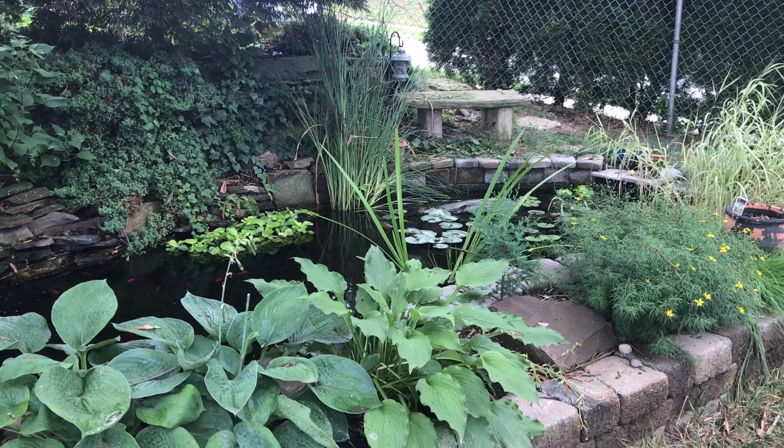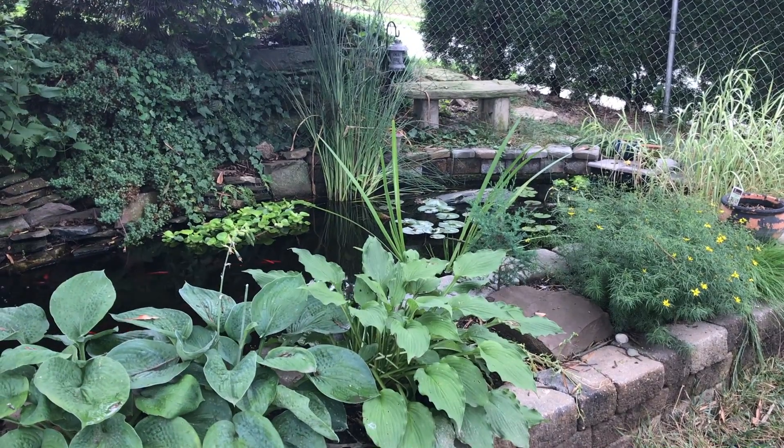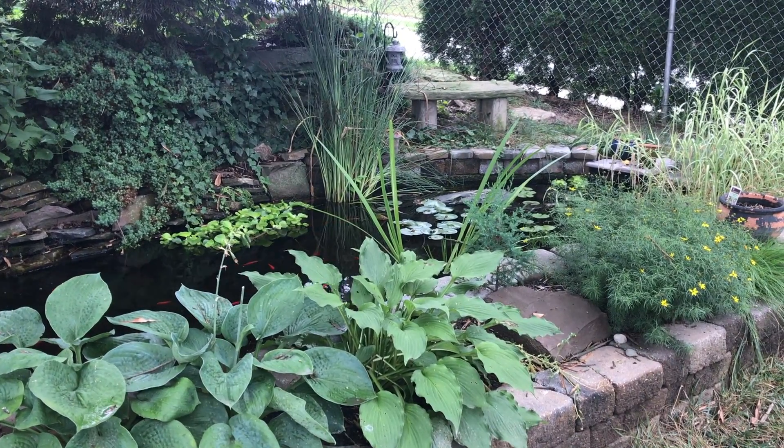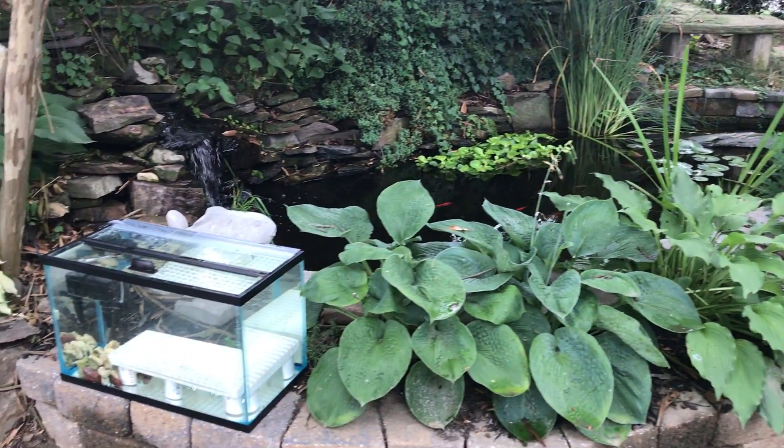Hello, reefers. Welcome back to the channel. I've got another experiment coming to you from the ReefSpy Laboratories. Have you ever wondered if you could grow coral outside in direct sunlight? Well, I have.